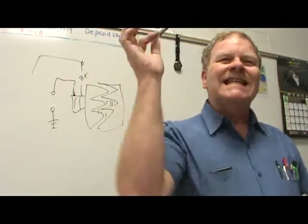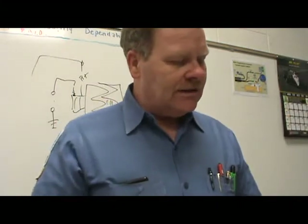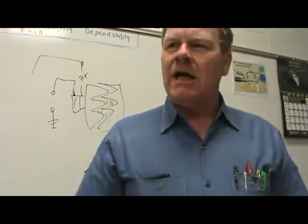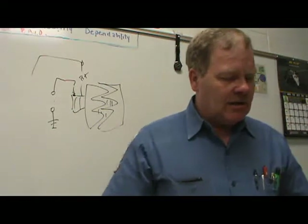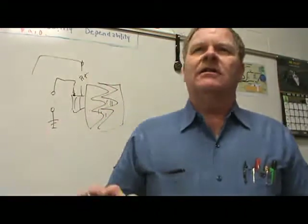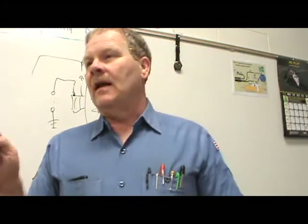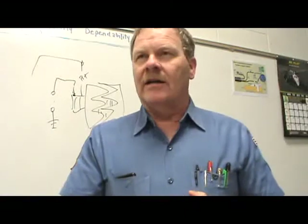Think inside the box as well as outside the box. Technician A says before performing a voltage output test, a visual inspection and preliminary check of the charging system should be done. Technician B says a voltage output test will indicate if the charging system is working properly. If you're checking a charging system on any vehicle and you switch on that key, you better be looking for that red battery light.